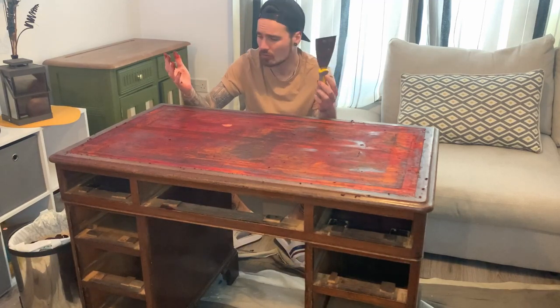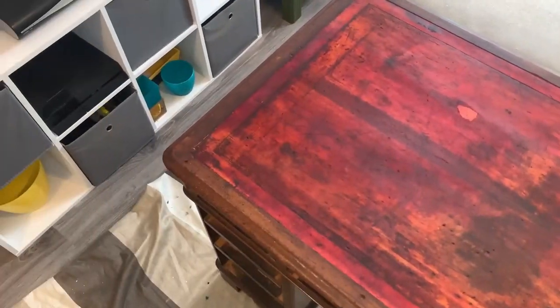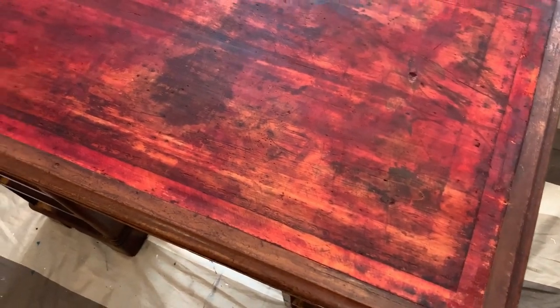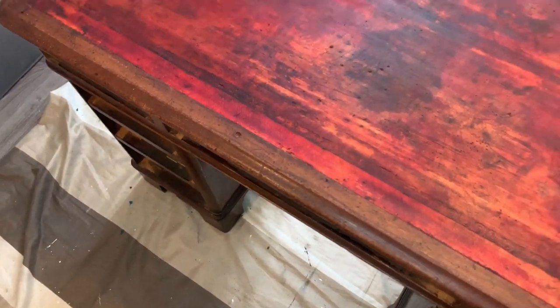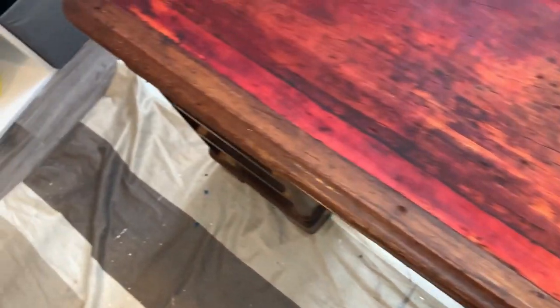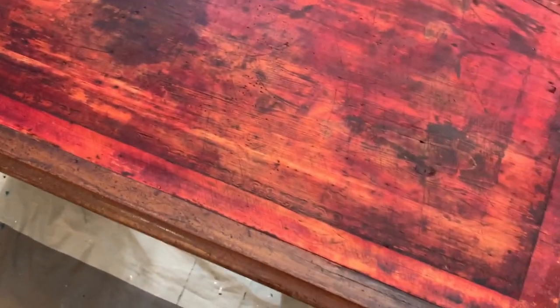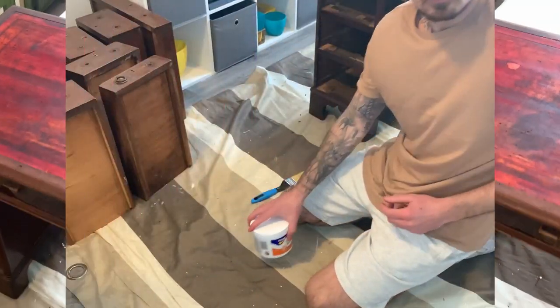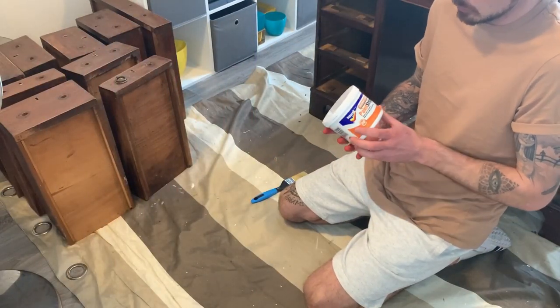This is how the desk looks after we've cleaned it — everything's off. We're going to wait for it to dry and then rub it down. There are loads of holes in it so it's not in great condition. We're going to have to fill and paint it, which is a shame, but that's what it is.